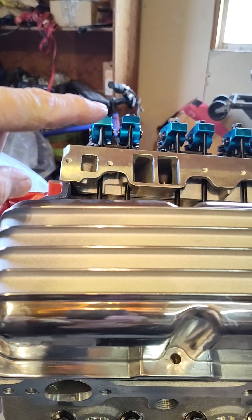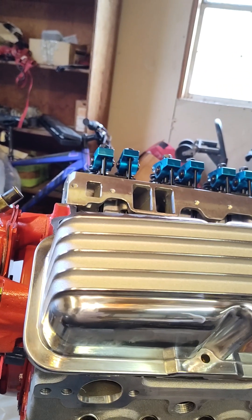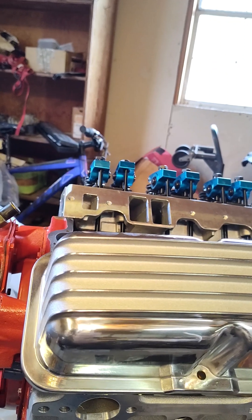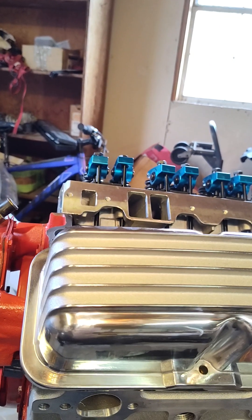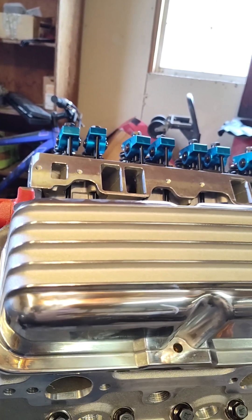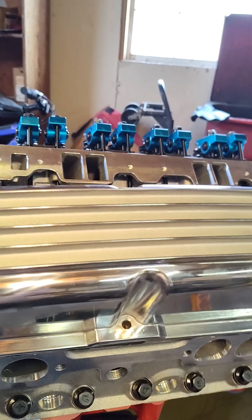Most valve covers had the holes on the wrong end — it was a pain finding the right ones, but these valve covers should look really good. I got the intake manifold cleaned in the dishwasher even though it's brand new. Now I need to check how my compressor is going to fit — that's the next big thing to do. Have a good day, y'all.